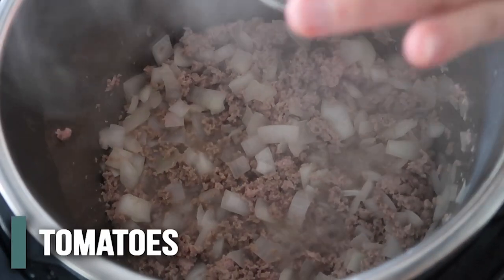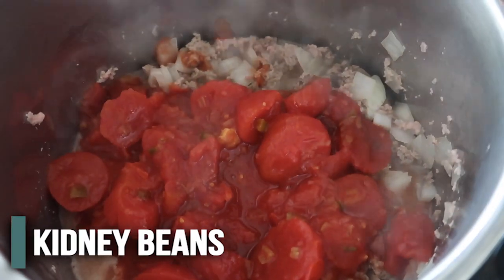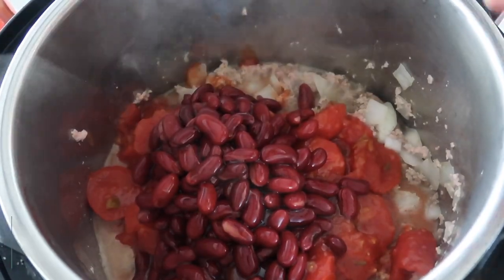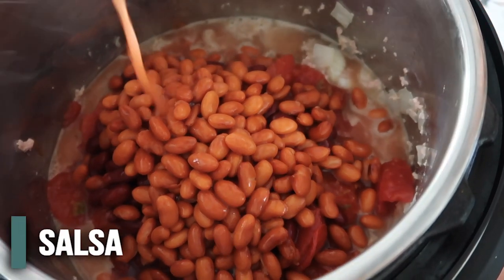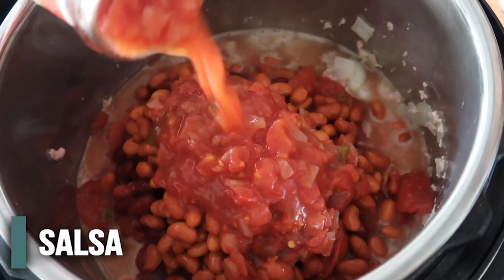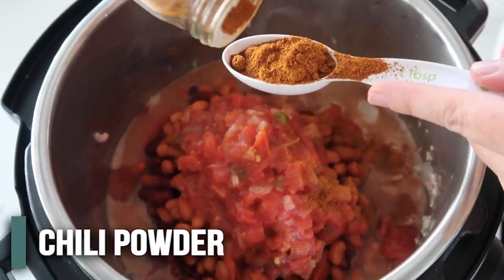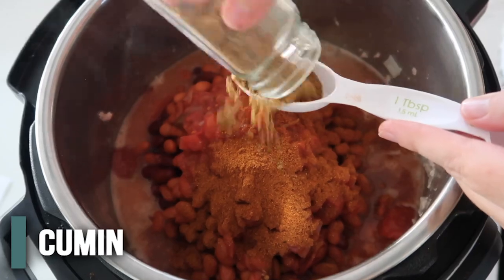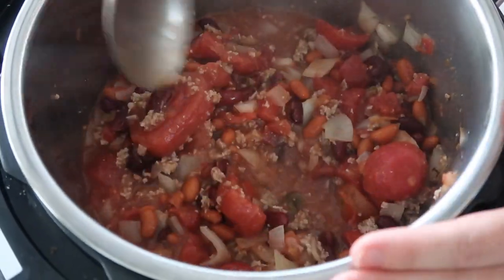Then you're just gonna add everything else. So we're gonna add two cans of stewed tomatoes, then two cans of beans — we have kidney beans, rinsed and drained, and then pinto beans, also rinsed and drained. Then we have half a cup of salsa; I like using Herdez salsa, that's my favorite. For the seasonings, we have one tablespoon of chili powder and then another tablespoon of cumin. Then just mix everything together until it's heated through.